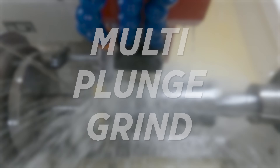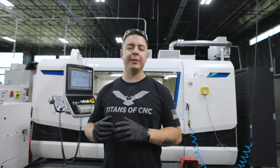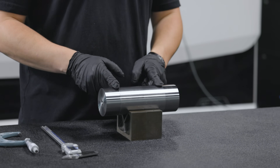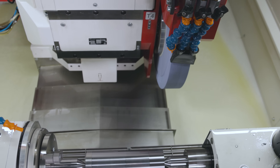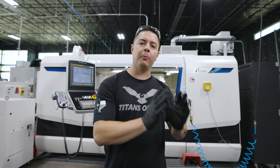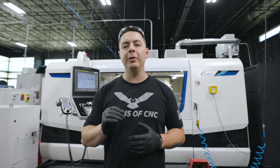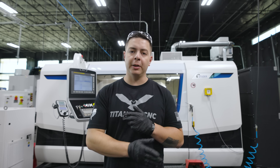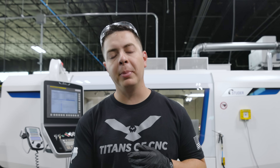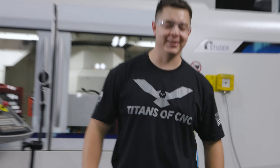The third grinding technique in this series is called the multi-plunge. The multi-plunge grinding cycle is used when the width of your part is bigger than the width of your wheel. The wheel comes down, grinds the furthest position on one side, then the furthest position on the other side, and calculates how much it needs to remove down the middle. Once it plunges down to the value you specify in the program, it does a traverse grinding cycle to help blend everything and put that part on size.